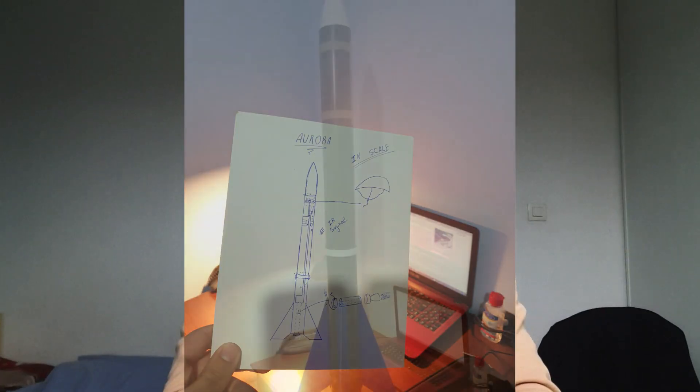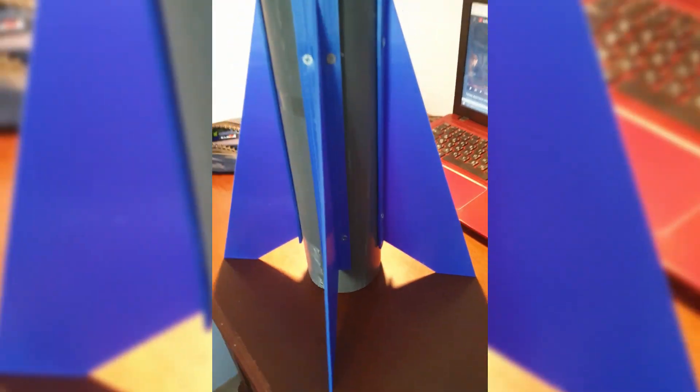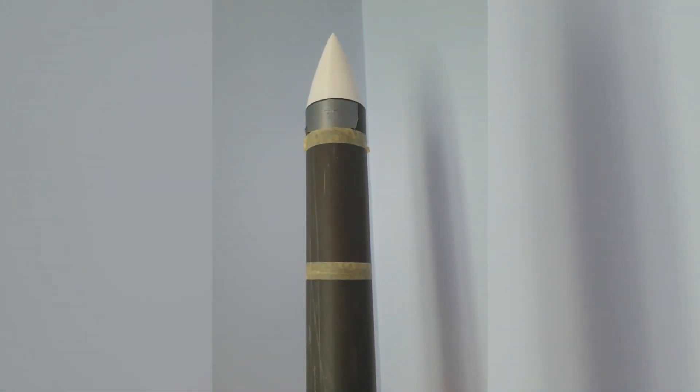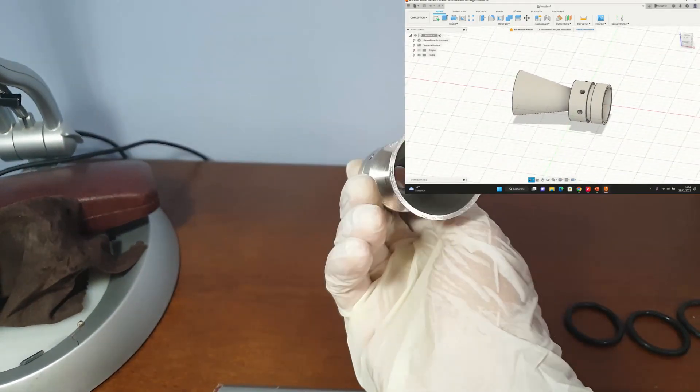Last summer I also did what I called the Aura Project, which is basically an experimental rocket of about 160 centimeters high that can fly to an altitude of approximately one kilometer. This performance was made possible by the engine that I created especially for this rocket.